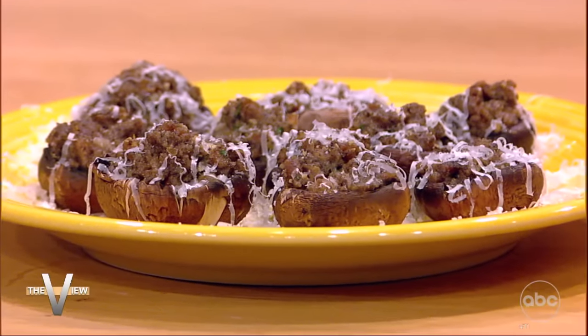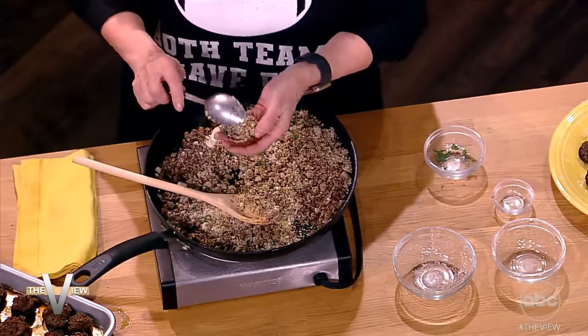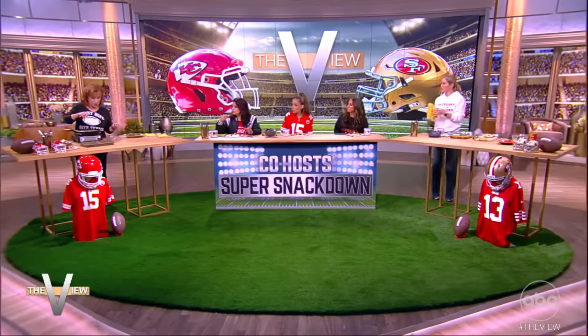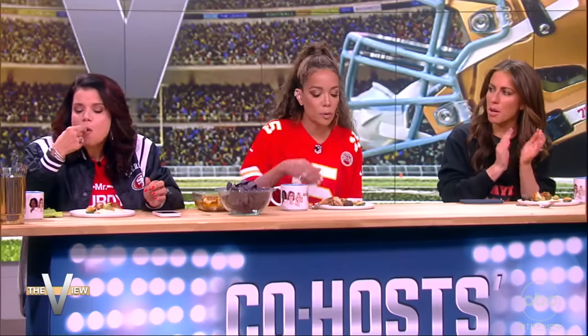Any idiot could do this, including me. You take them, stuff them up, and put them in the oven. Cook them at 350 for about 10 or 15 minutes, then take them out. You can also spread a little Parmesan cheese on top if you want, and this is what they look like. Look how pretty they are! Those are really good. They're adorable.